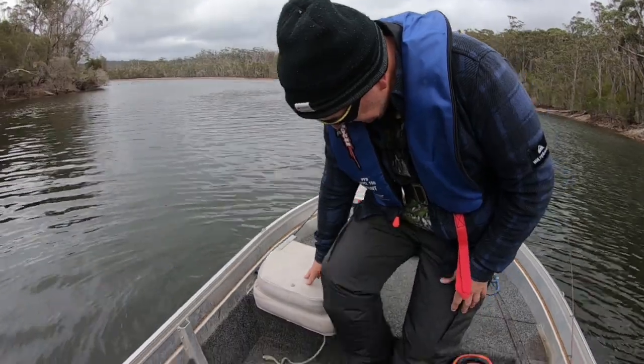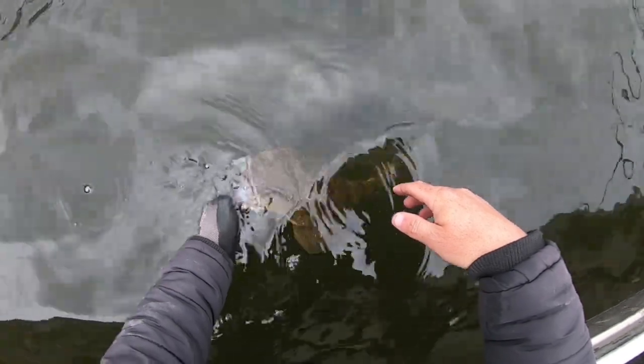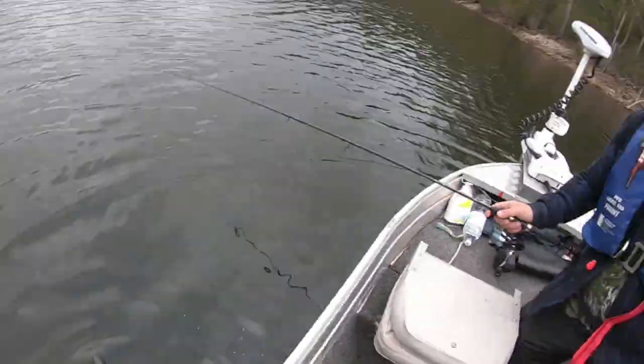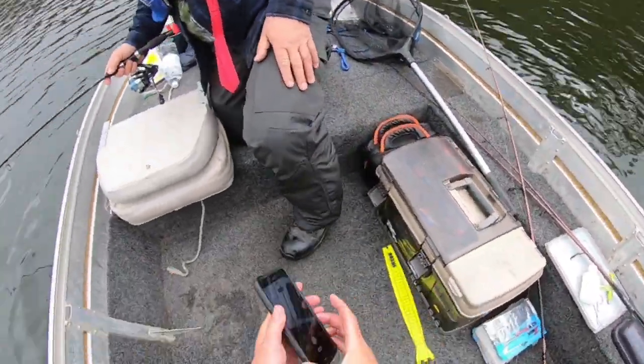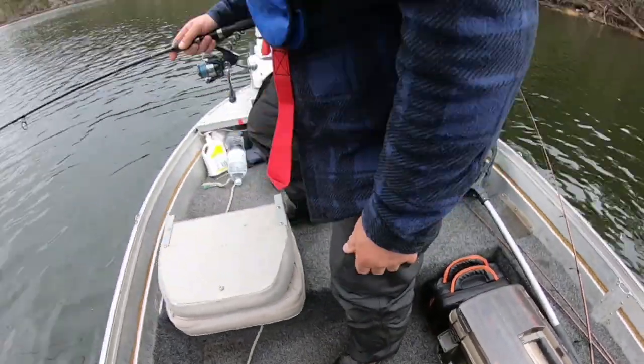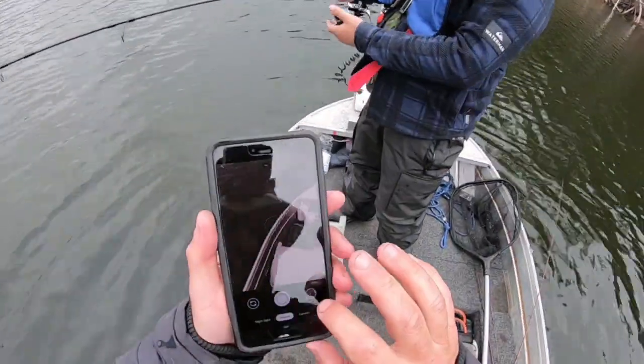Take her back — give her a swim. She ain't gonna take much — there you go, she's gone. Yeah boy! My lucky hat strikes again. That's 6 to 3 now — I know you're catching up!